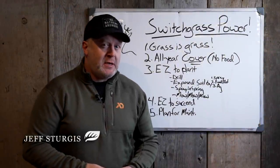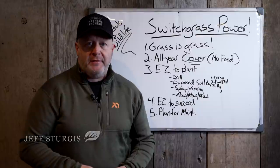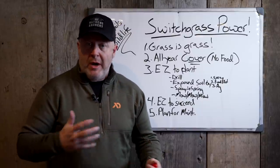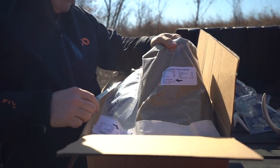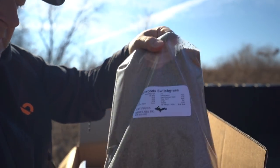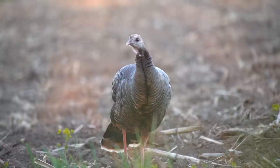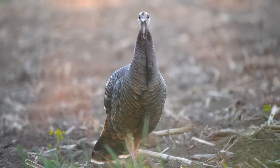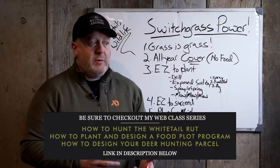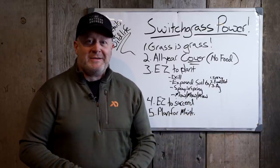I talk about planting switchgrass all the time. Switchgrass is an amazing grass not only for whitetails, which is what this channel is about, but for wildlife in general. A lot of times we talk about whitetails on this channel, and the lowest hole in the bucket of whitetails is mature bucks.